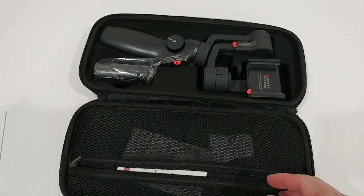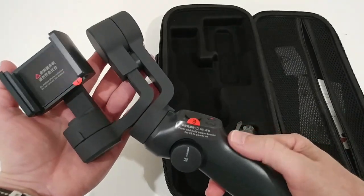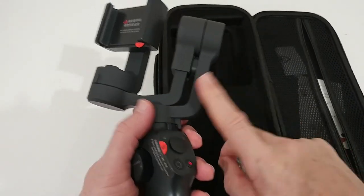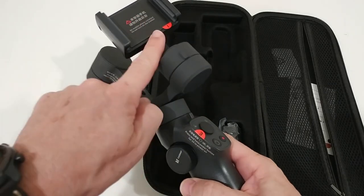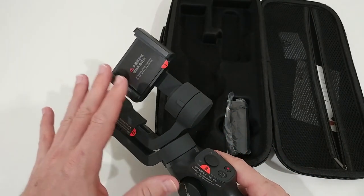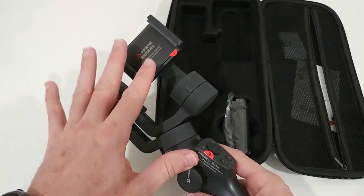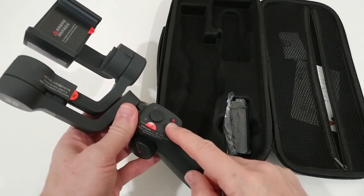The gimbal itself makes a very good impression — very solid build, beautiful matte black finish. The numbered parts on the gimbal are really important for following the instructions. It's important to prepare everything on the phone and do the calibration before turning it on.